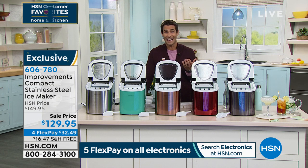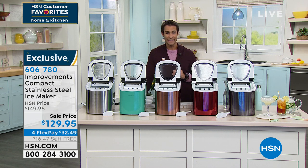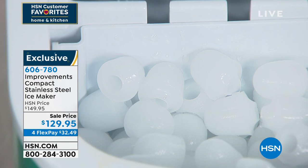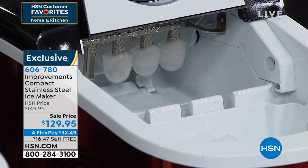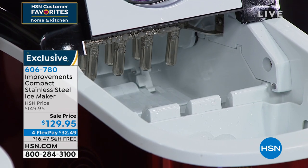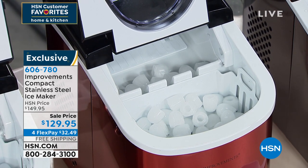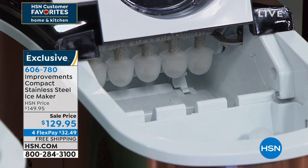In the morning you wake up, pour your water in — that's all you do, just add water — and you will have ice all day. You get to choose what size: the larger size or the smaller size. And — there it is! Yahtzee, we got ice! Today it's $129.95, on four flexible payments of $32.49, on free shipping. All you have to do is choose your color.